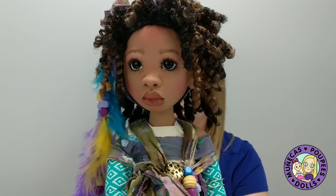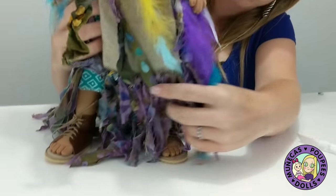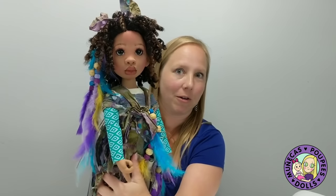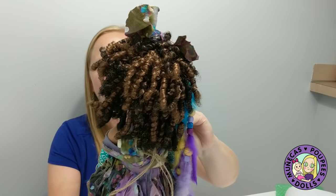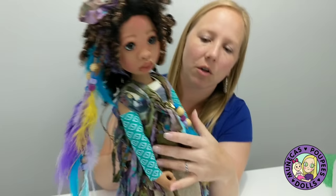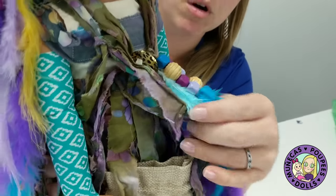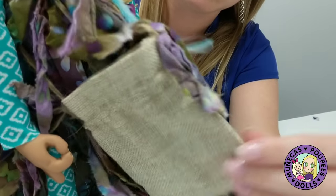I've cleared off a spot on my shelf — I have a shelf just for Kim's dolls, and I've got a spot cleared off for Katara. She is so beautiful. You can see her outfit — she's got all this nice detailed work, and Kim did all this by hand, so all this beading and feather work, and I love the strips of batik here. And then she's got a little burlap bag.